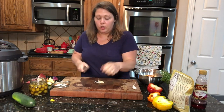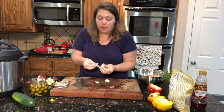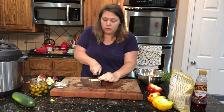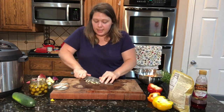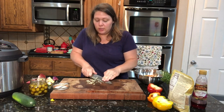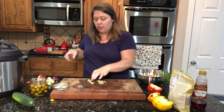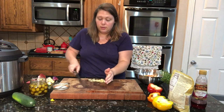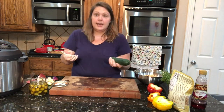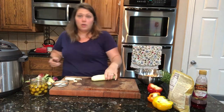Next is two cloves of garlic. Feel free to up any of these ingredients or take them out if you don't want them — it's all up to you. I'm going to chop up two cloves of garlic and then drag and smash them. This helps to release the oils, and not only does it make it taste better, it also helps to activate and release the cancer-fighting compounds in the garlic. Next I'm going to peel a cucumber — I just personally like them peeled — and then just dice it up.